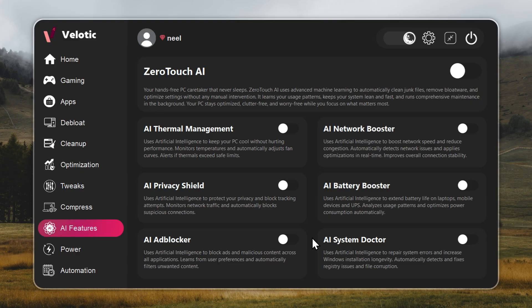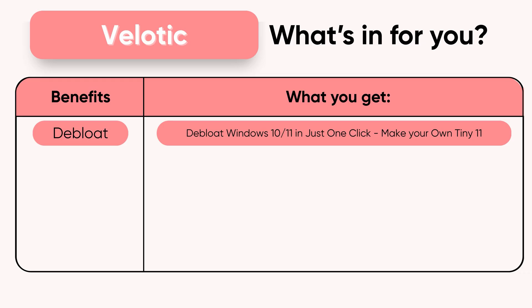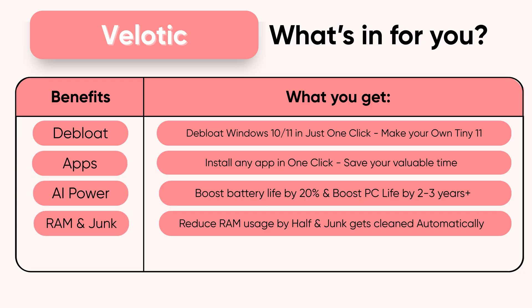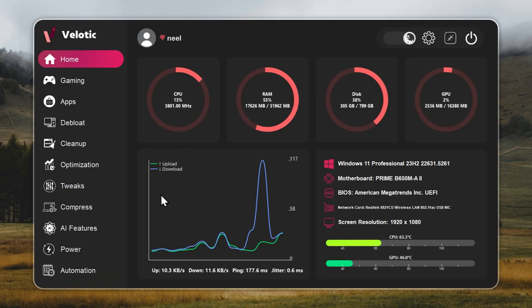Built over three years, tested by thousands, and refined with every update. $19.99 once. Lifetime speed. Zero effort. Velotic — built for performance users who refuse slow.